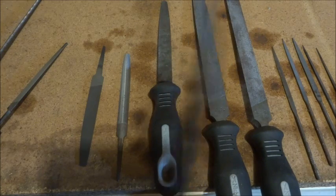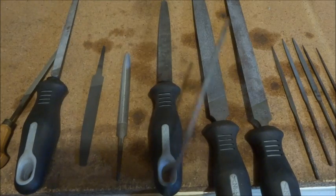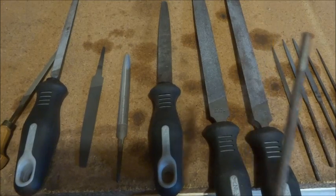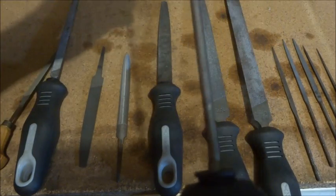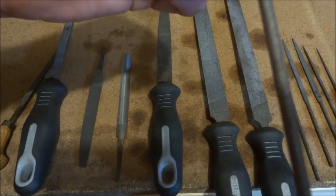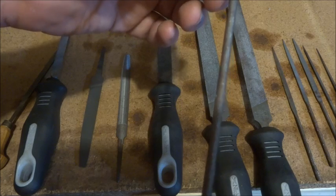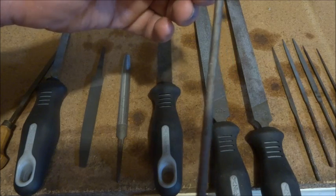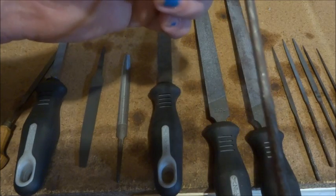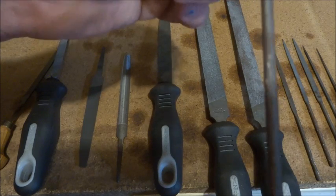Now round files — this one is called a chainsaw file or chain file. It's straight and parallel all the way, so it's the same diameter top and bottom, and it's for sharpening chainsaw teeth on chainsaw chains. But it's a very handy thing to have and they're very cheap. If you're going to go out and buy some files, this is a good one to have because you can file grooves with it — really handy for chain drilling if you haven't got a milling machine.